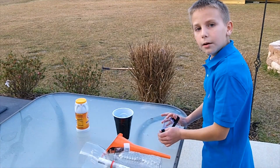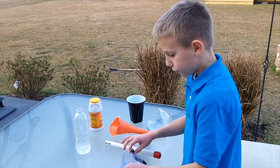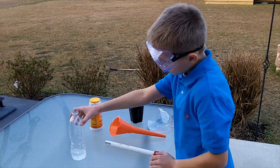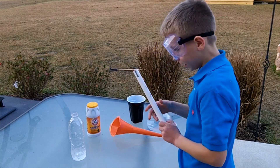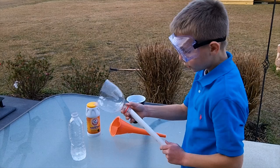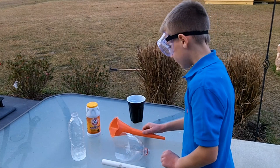I'll be showing you a PVC pipe baking soda and vinegar rocket. Things you will need: safety glasses, vinegar, baking soda, a PVC pipe with an end that fits a water bottle, and a top of an old two-liter bottle to put on so it doesn't leak out — because it leaks — and a funnel.